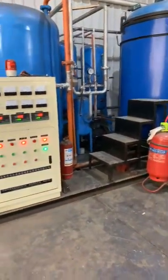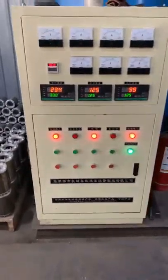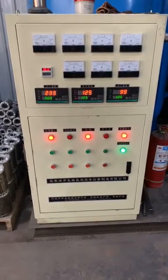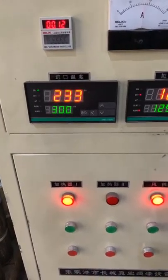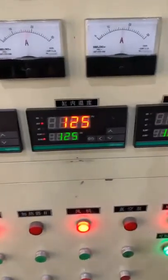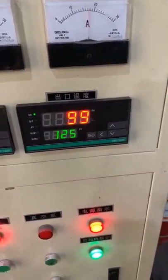Let me show you how it's working. Here is for the temperature — we put it inside from inside. Here is the in-tank temperature. Here we want to take out the temperature.